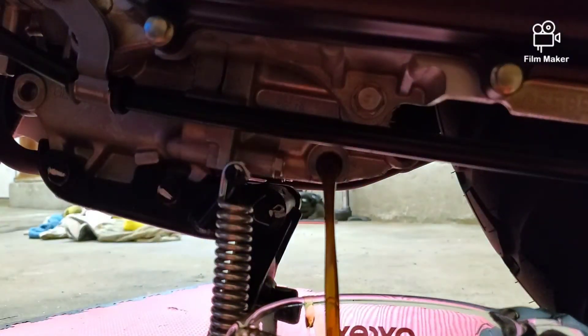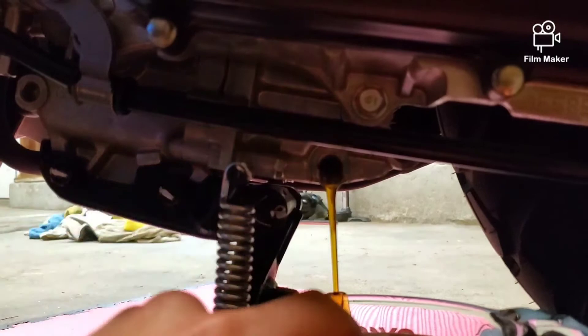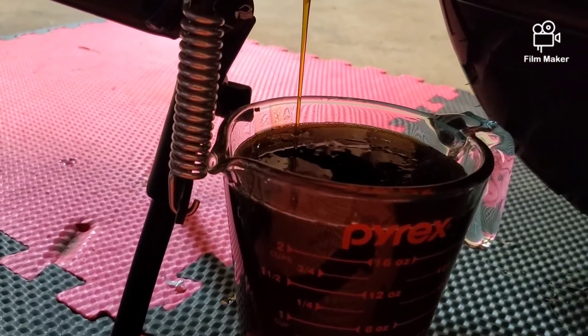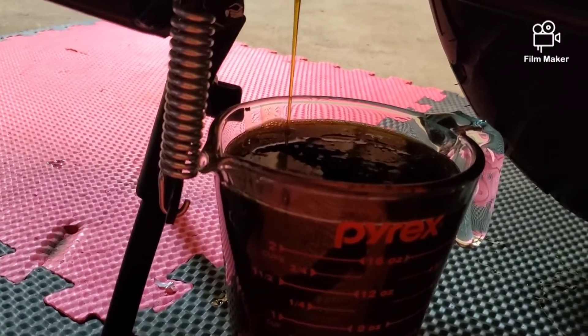Oil is coming out. One of the things you really want to look for is coloration — the color looks pretty good, and as of right now I don't see any metal flakes in it. As you can see, we're already basically filling up the measuring cup and it's not even showing signs of wanting to stop yet. The oil doesn't look too bad but it is a little dark for something that only has 100 miles on it.